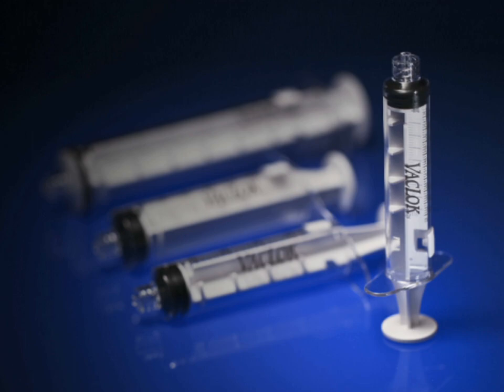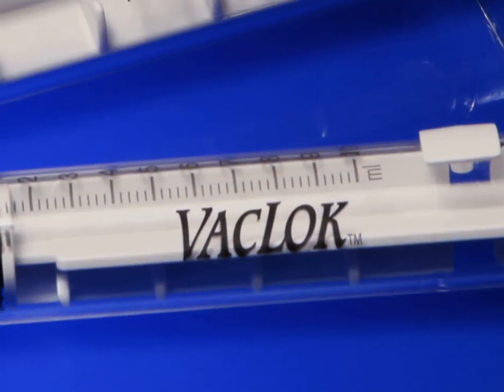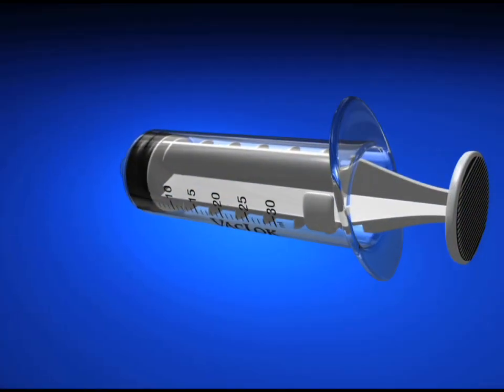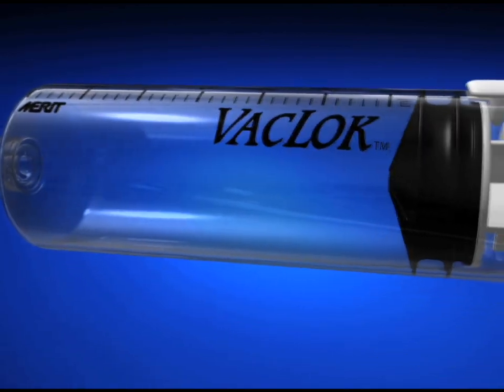The Vac Lock Syringe, a unique innovation developed by Merit Medical for use in abscess drainage and thrombus aspiration, to help overcome hand fatigue that may be associated with these procedures. The Vac Lock Syringe has been designed to create a sustained negative vacuum which minimizes hand fatigue and increases procedural efficiencies.